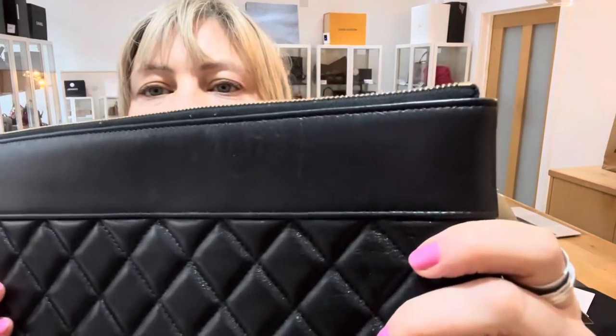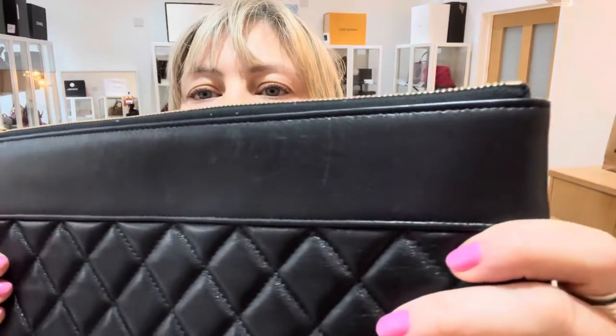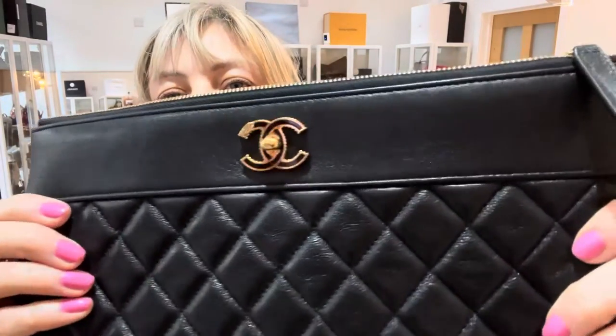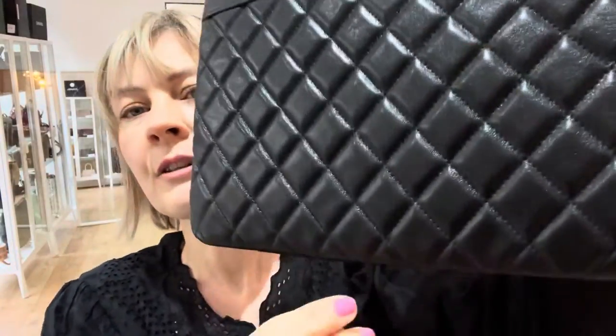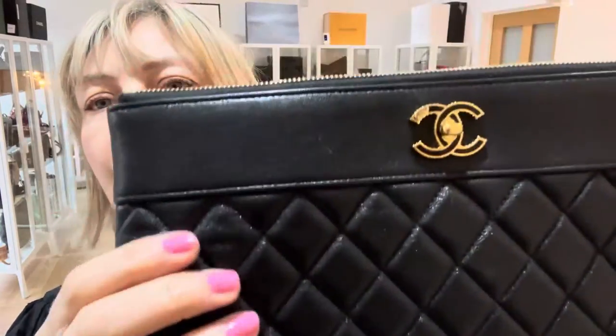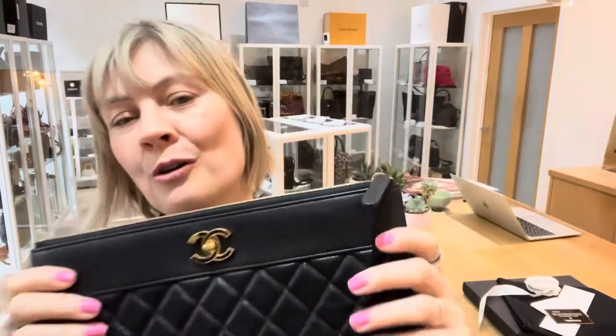Hardware: excellent. The exterior — the only reason we've called it very good and not excellent is I think you can just tell that it is a pre-owned piece. There's nothing major at all to point out. I think you can just tell. And obviously the leather is so soft and gentle. It's just not quite excellent — it almost is, just not quite. But it's so soft, honestly. It feels beautiful.